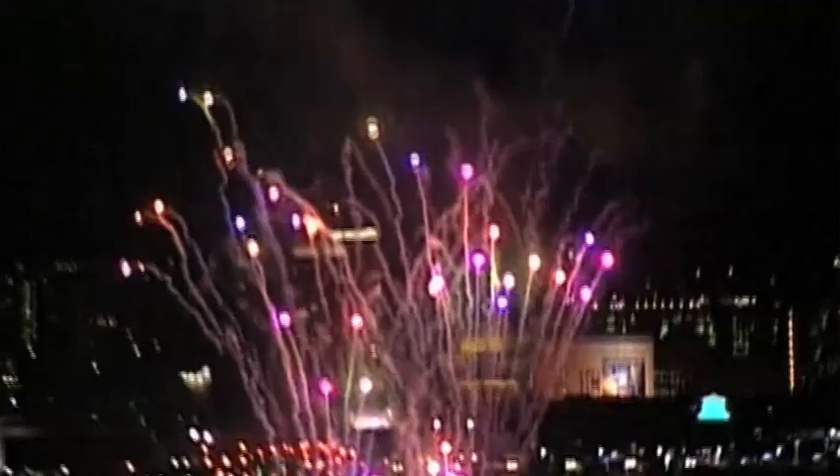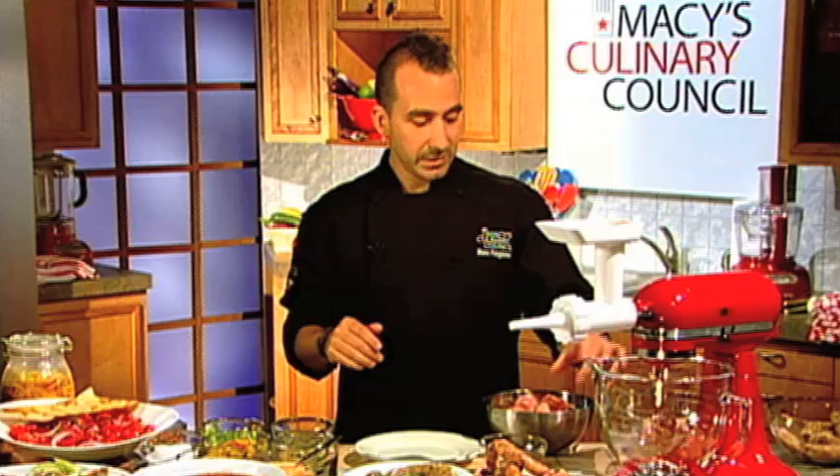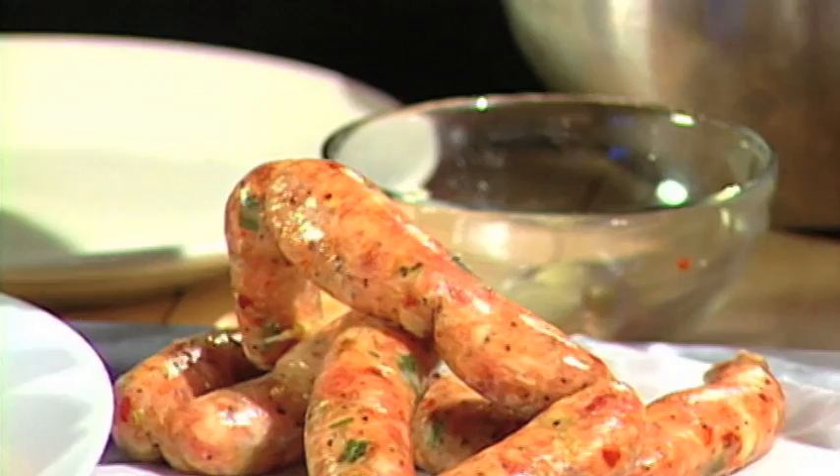We're doing this for the 4th of July. For me, 4th of July is about a couple of very important things: you've got friends, family, drinks, and of course the Macy's 4th of July fireworks display that we do every year. Once you get your friends in the backyard and you're having a good time, one of my favorite sandwiches is the sausage and peppers. What I'd like to show everybody is how easy it is to make your own sausage from scratch.